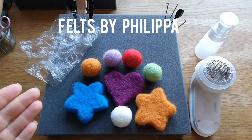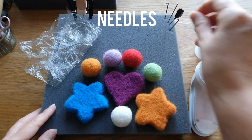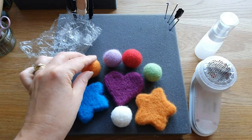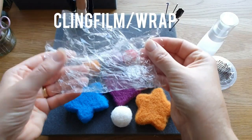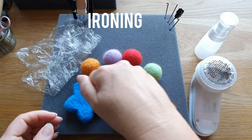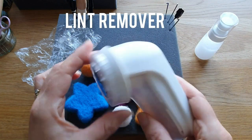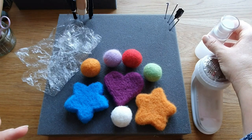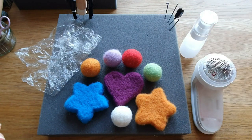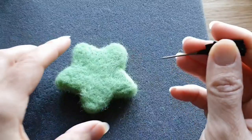Hi felters! In this video we're going to look at several different methods to try and get a smooth finish to your needle felting. First off we're going to look at needles — I'm going to try several different types. Then we're going to do rolling between the hands, cling film or plastic wrap as it might be called in America, ironing, a lint remover or defuzzer, a PVA water glue mix, and the last one is wet felting.